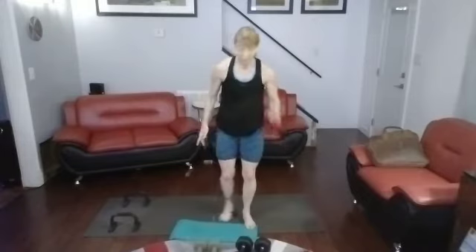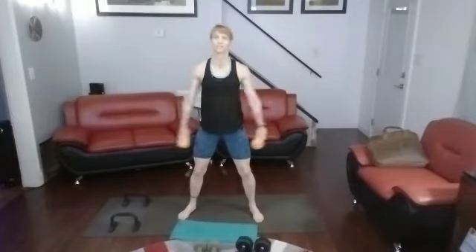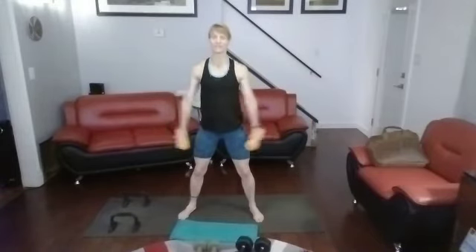Lateral raises — I'm grabbing the 8s. Those are not being done with 10s. 3, 2, 1. 1, 2, 3, 4, 5, 6, 7, 8, 9, 10. Pause it down for a second, go back into it — 10 more. And go — 10, 9, 8, 7, 6, 5, 4, 3, 2, 1.